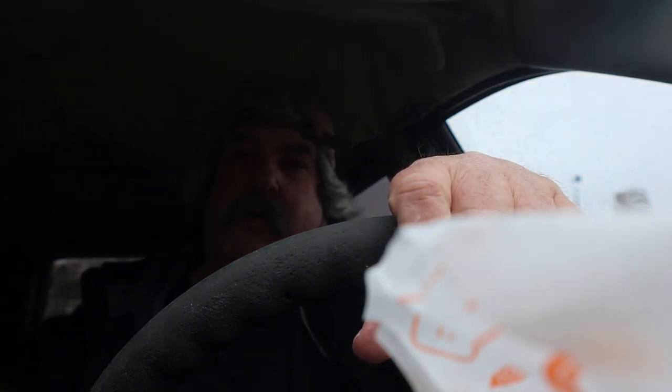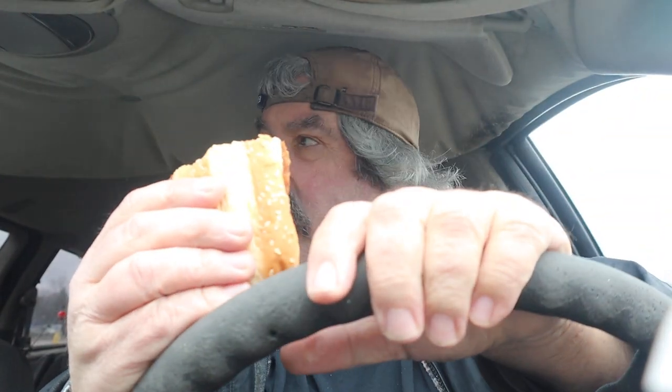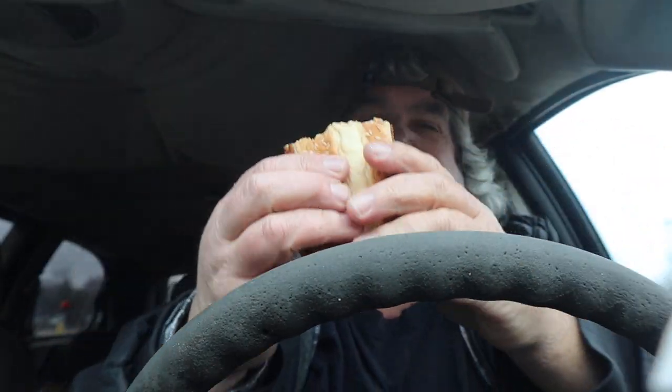We're not getting any heat. Now it's kicking in just a little bit, but not much.